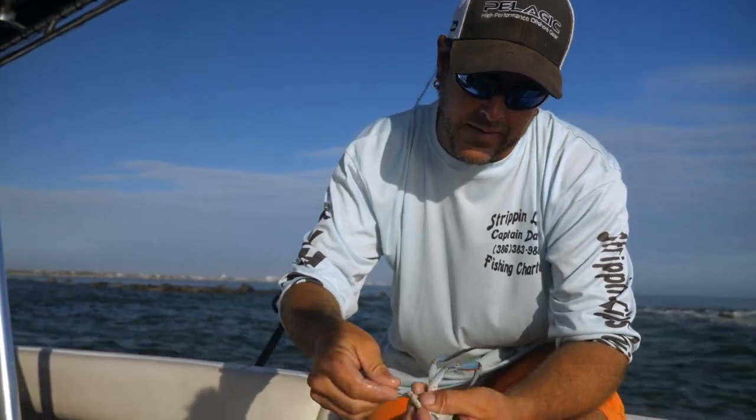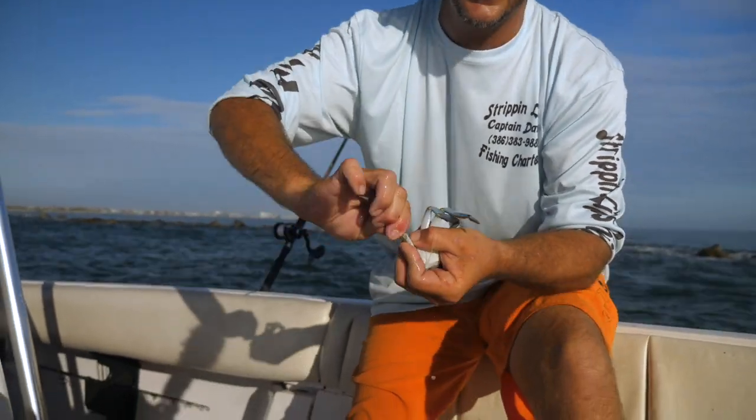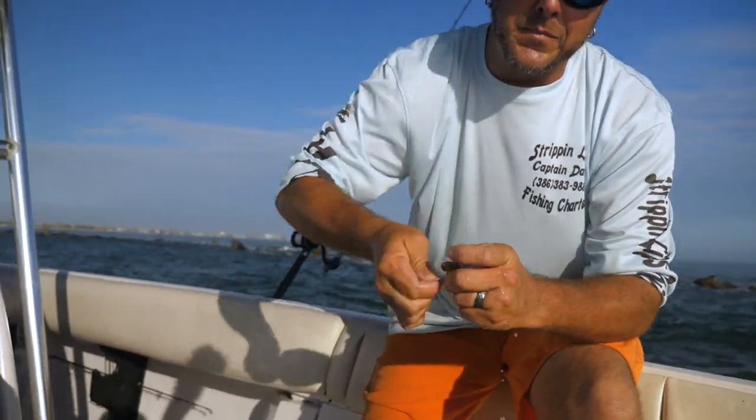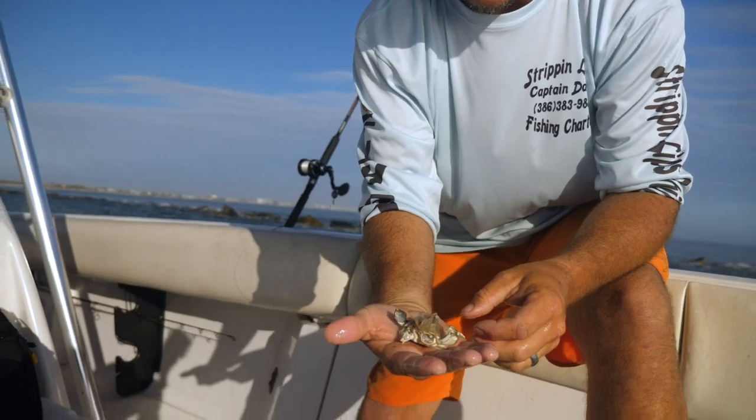If you want to downsize your bait for some of the smaller fish, a smaller profile, I'm gonna hold the first segment right here and just crack off all these legs like that. Now you've downsized your bait and it's a little bit smaller.